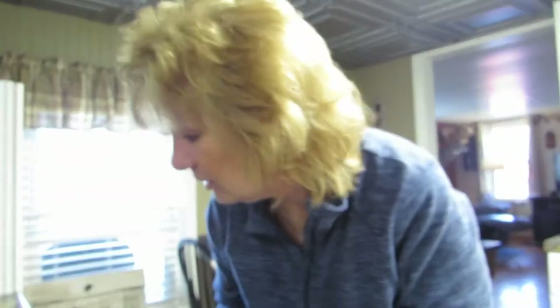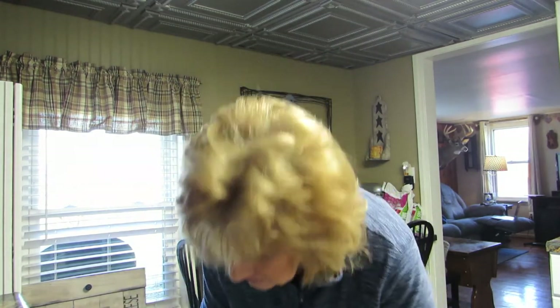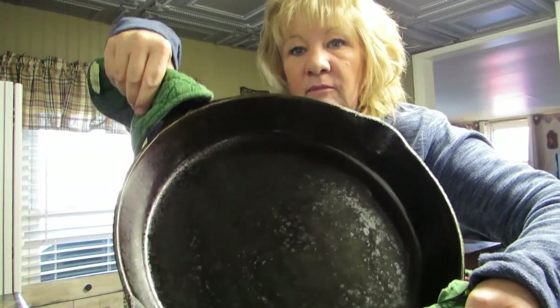This thing is ginormous. All right, it's been in there an hour, let me turn my oven off. My eyes are burning a little from smoke. When we pull this out, let's hope we don't have too much smoke. I'm going to set some pot holders on my glass top stove because I don't want to clean grease off it or scratch it. Okay, it smells like grease.